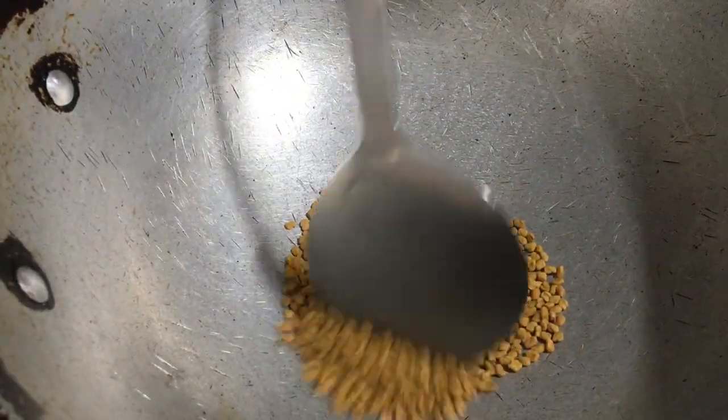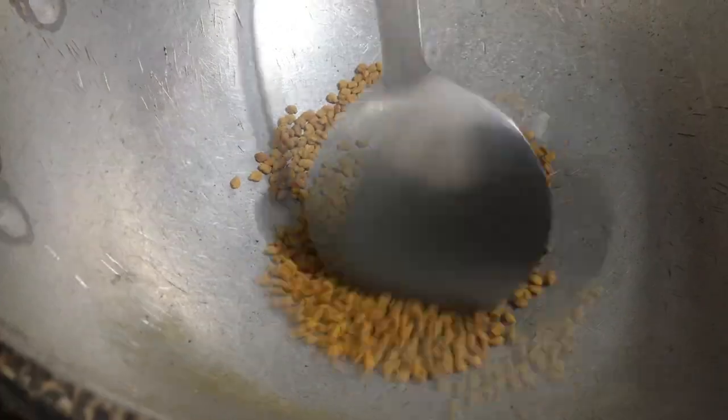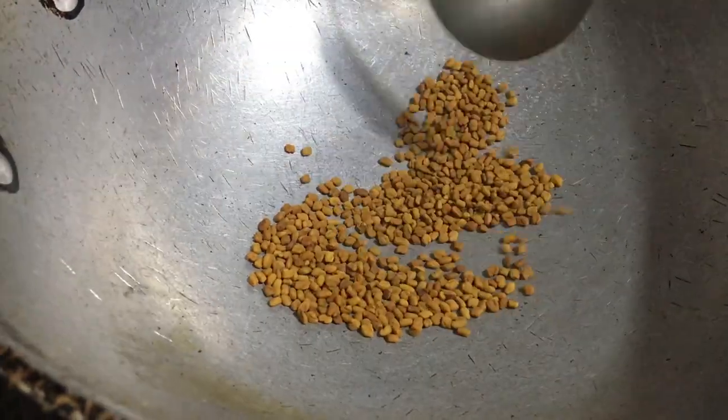Next, fry the methi seeds until they start popping. Transfer these to a plate and let it cool.